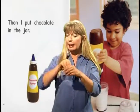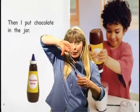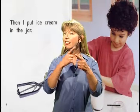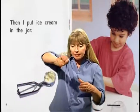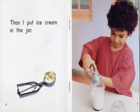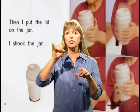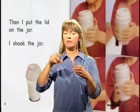Then I put chocolate in the jar. Then I put ice cream in the jar. Then I put the lid on the jar. I shook the jar.